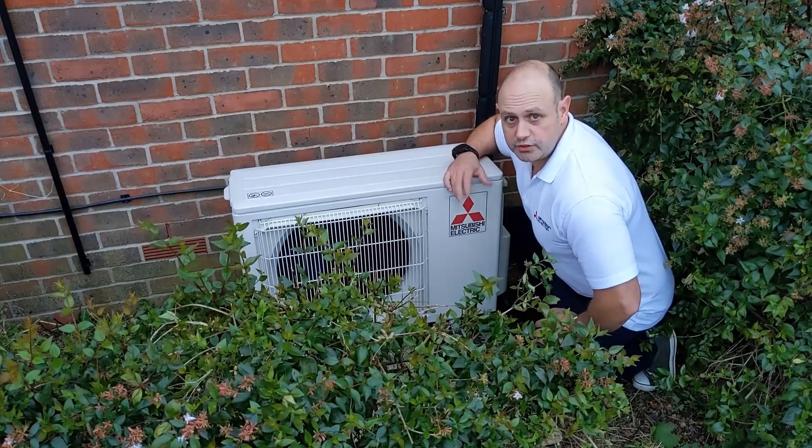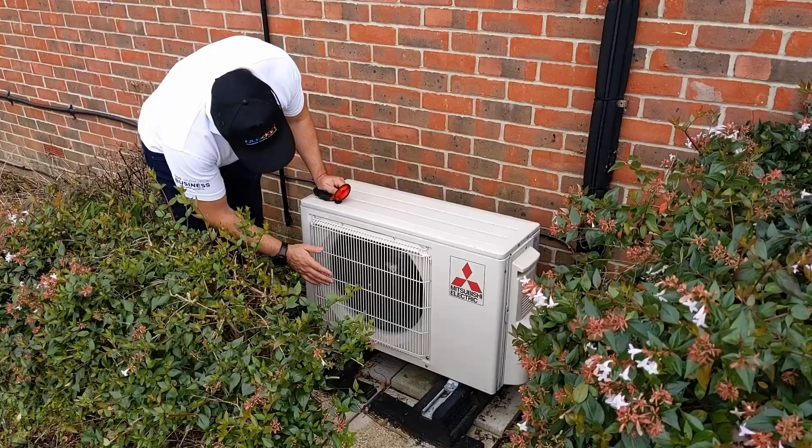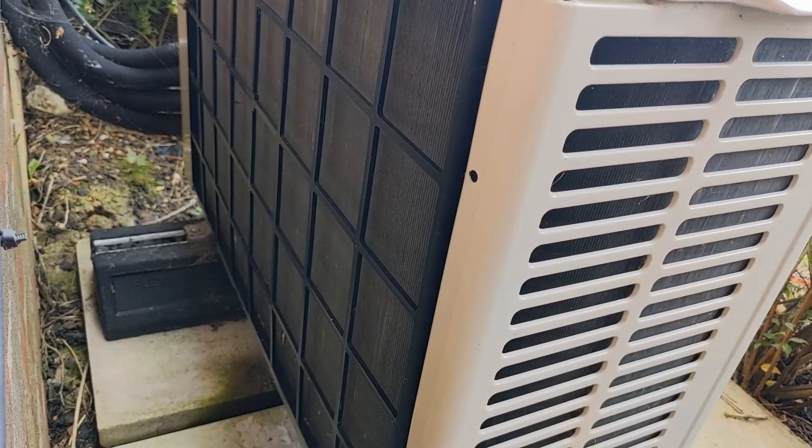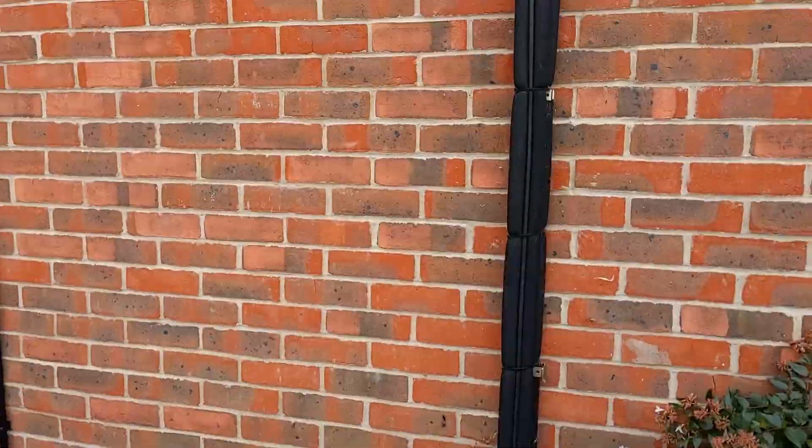What I'm going to talk you through now is how to service the outdoor unit. The first thing I do is have a quick visual inspection, have a feel, just see how it's all working to start off with. Yeah, it's a good base point.